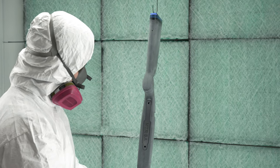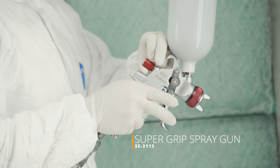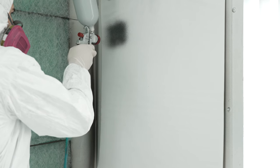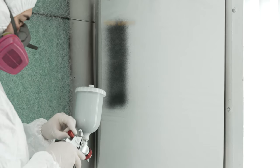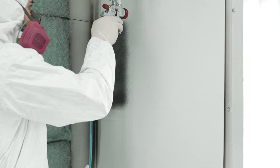You are now ready to apply Cerakote Super Grip. Since Super Grip is significantly different than all of our other products, it should only be applied with the recommended equipment. We recommend applying Super Grip using our Super Grip HVLP 1.7mm spray gun or similar. Super Grip can also be sprayed out of a pressure pot system with a 1.7mm needle nozzle.